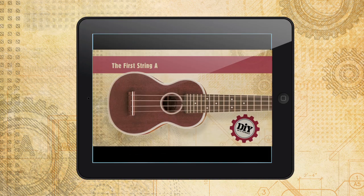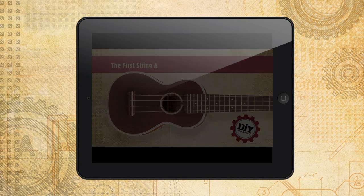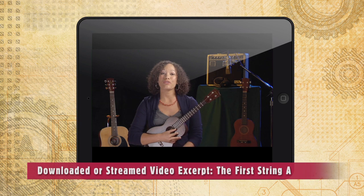Here we go. Now let's learn our first three notes: A, B, and C.